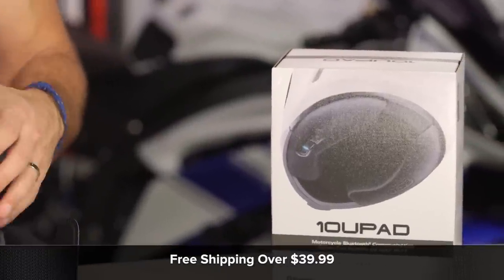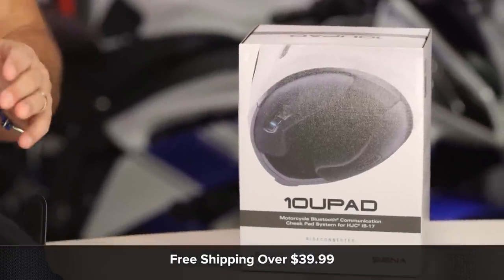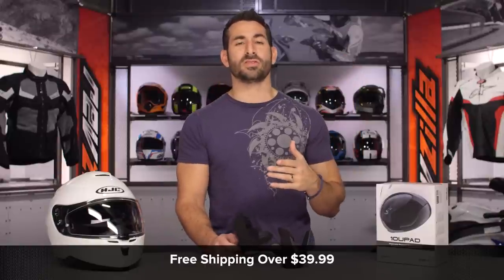We'll ship for free over $39, so obviously these bad boys ship for free. I'd love it if you click our logo and subscribe to us at RevZilla on our YouTube channel — leave me your comments, questions, or feedback on the new 10U Pad.